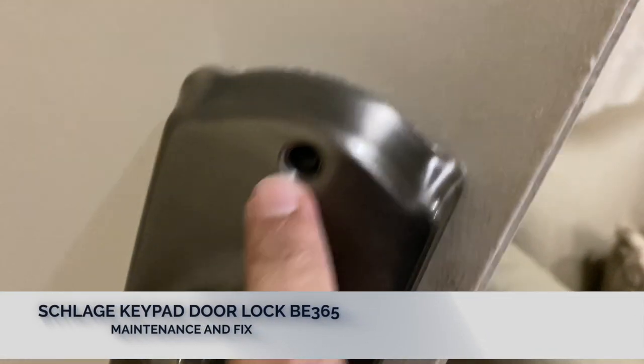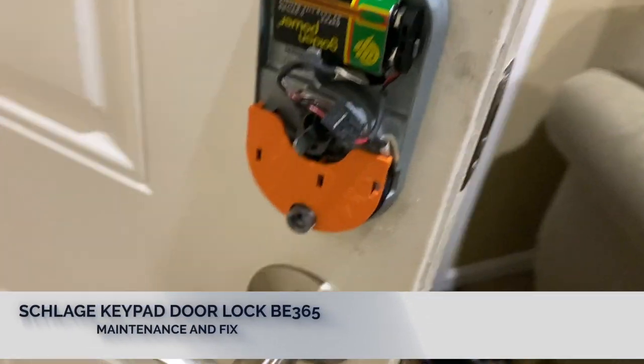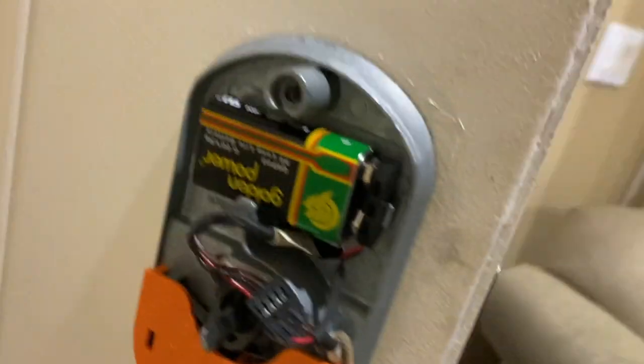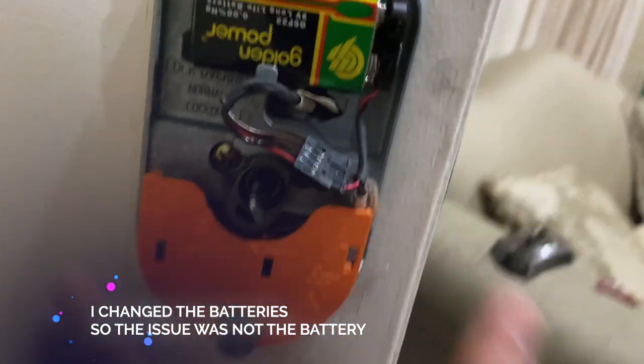We're going to go ahead and remove the top and bottom screws, and then inside you will find there are two more screws that we're going to remove. On the back side you will see those two screws — go ahead and remove those as well.